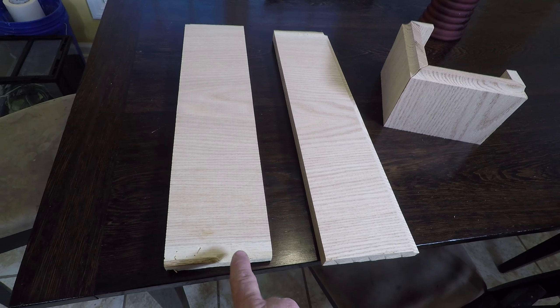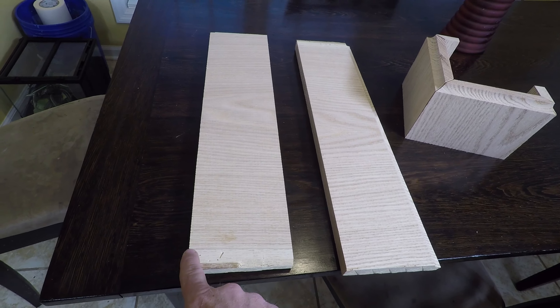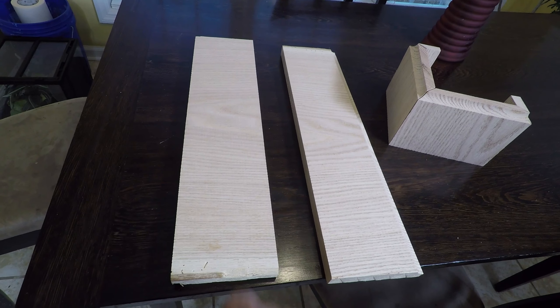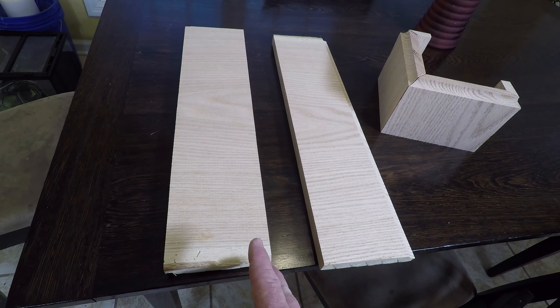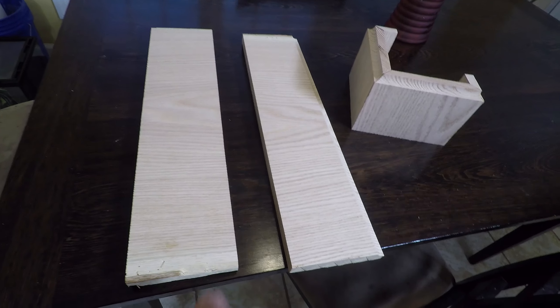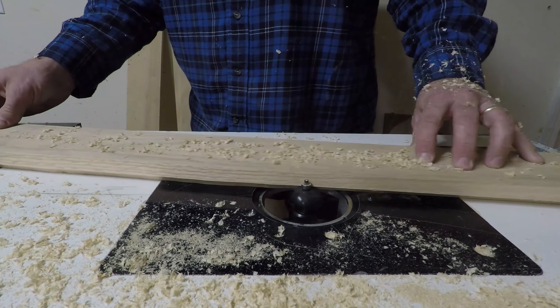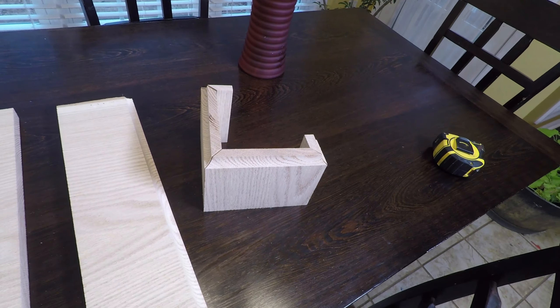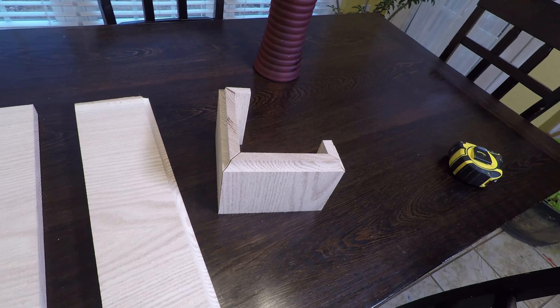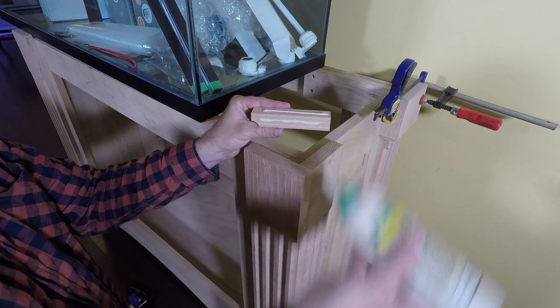So these are going to end up being the toppers for the flute boards, and they all start off as a board that looks like this. These are four and three quarter inches wide and about 20 inches long. The length isn't so important because we end up trimming these down, but the four and three quarter wide is what's important. After I cut them to length, I go ahead and put a routed detail on here with the router. And once I have that detail in place, I cut these to length to fit around each of the corbel toppers. So I'll go ahead and apply some glue to two surfaces for now.